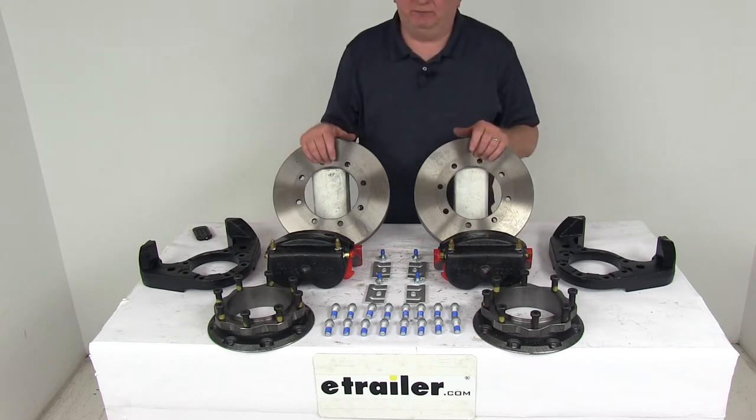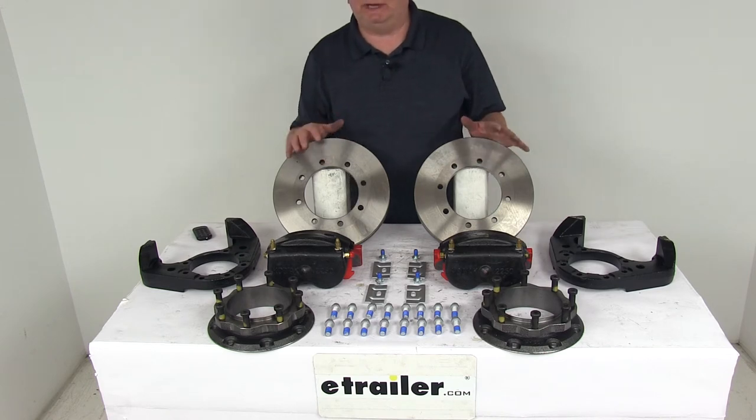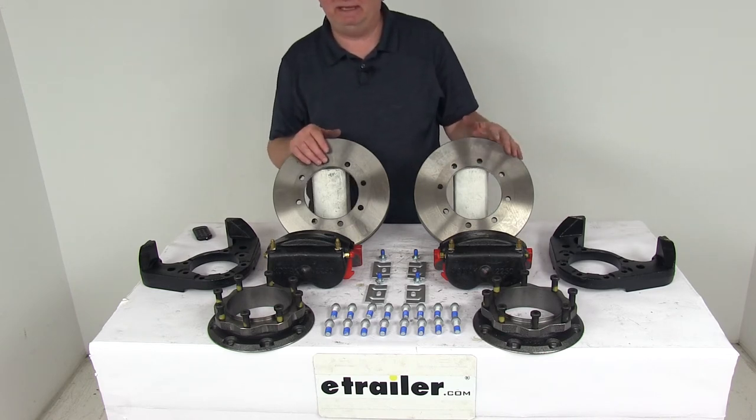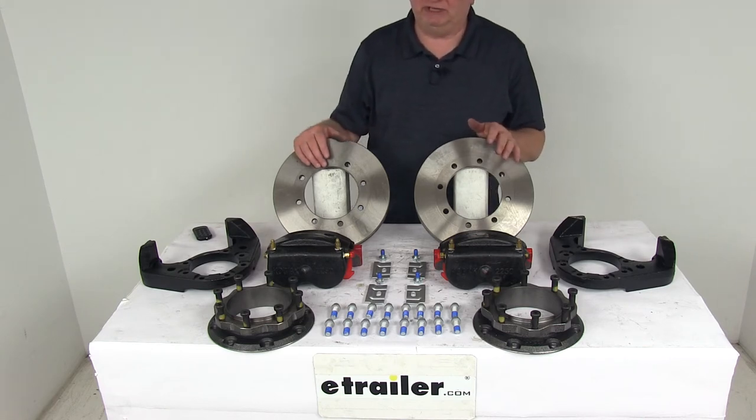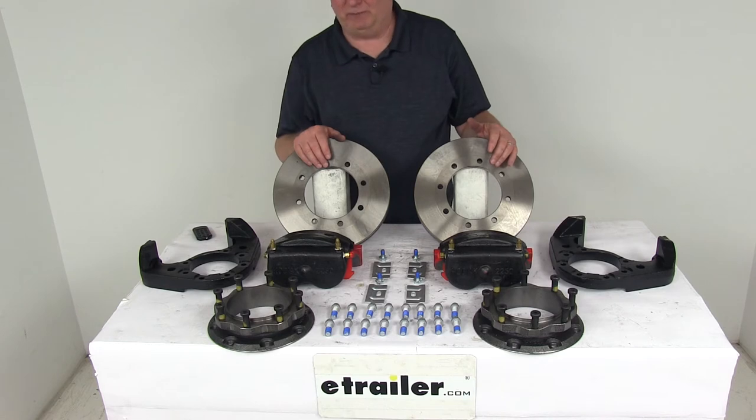These disc brakes will deliver better performance than drum brakes, giving you more consistent stopping even at highway speeds and dramatically shorter stopping distances. Also the maintenance costs are lower than for drum brakes because you have fewer moving parts to maintain, repair, or replace.